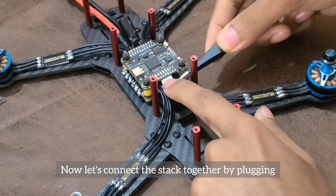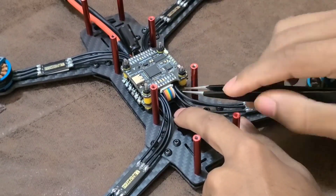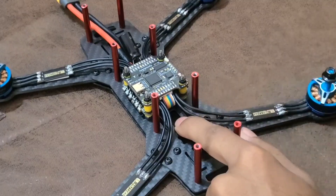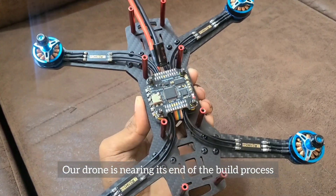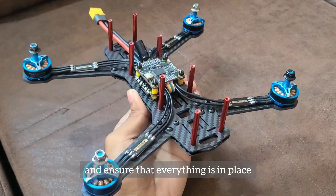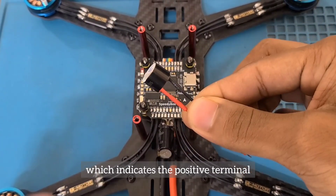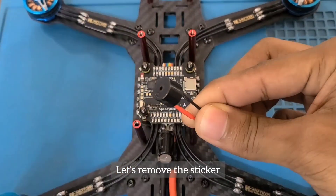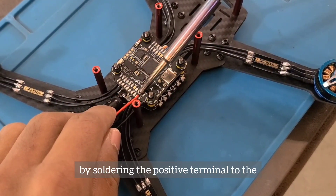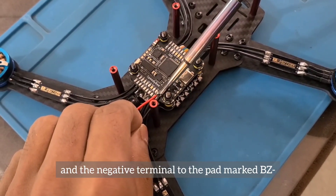Now let's connect the stack together by plugging the 8-pin JST cable into its slot on the flight controller. Make sure the cable is plugged in properly since this is a very important link. The 5-volt buzzer has a plus sign marked on its casing indicating the positive terminal. Let's remove the sticker and connect the buzzer to the flight controller by soldering the positive terminal to the pad marked BC plus and the negative terminal to the pad marked BC minus.